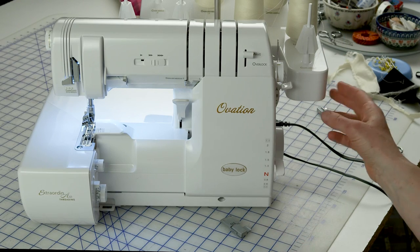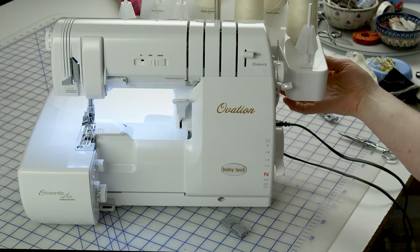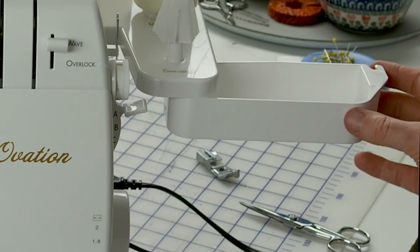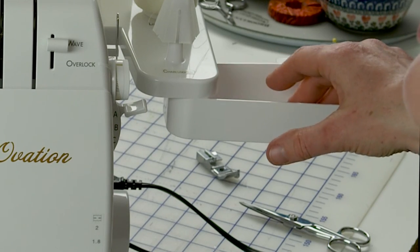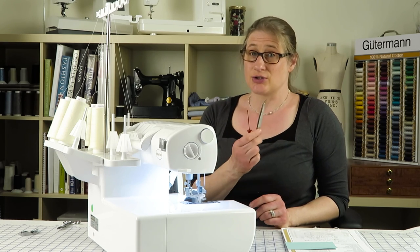You can see the thread stand runs across the back of the machine and wraps around the side. But underneath the chain looper and lower looper thread holders, there is an accessory tray — it just slides out like this. You can keep all of the things that you use frequently, like your screwdrivers, tweezers, and different tools right in there so you never lose them.